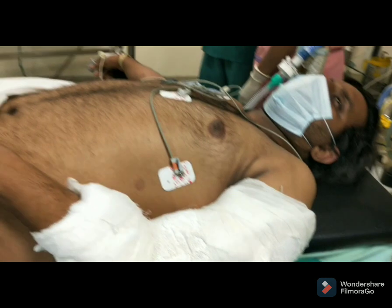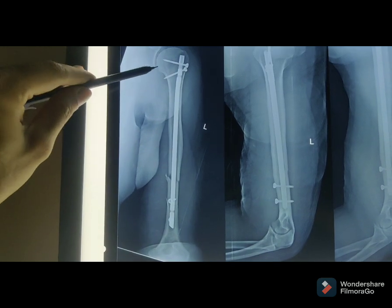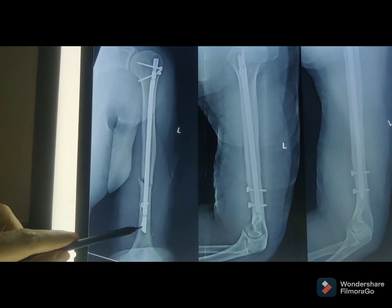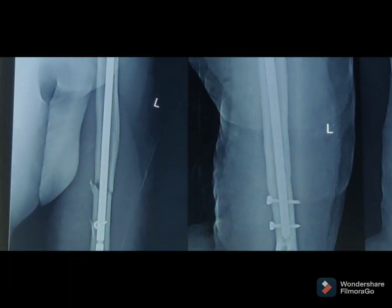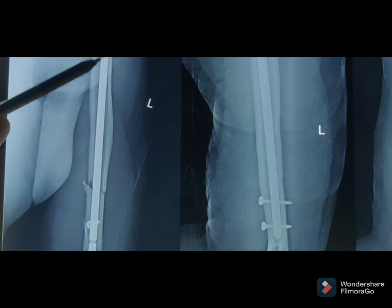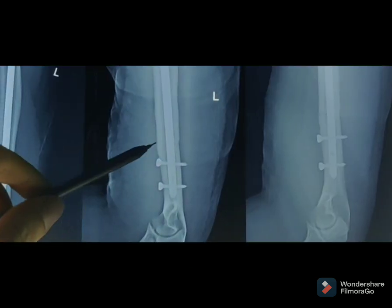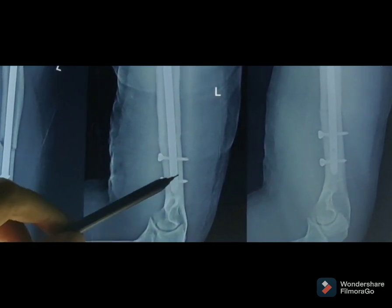So we are planning for interlock nailing. This is the surgery — we put in a rod, which is called intramedullary nailing. In the center of the bone, the rod is placed. The area helps to guide the placement. Two screws are not visible in the lateral view, and two screws are not shown in the AP view but you can see them in the lateral view.